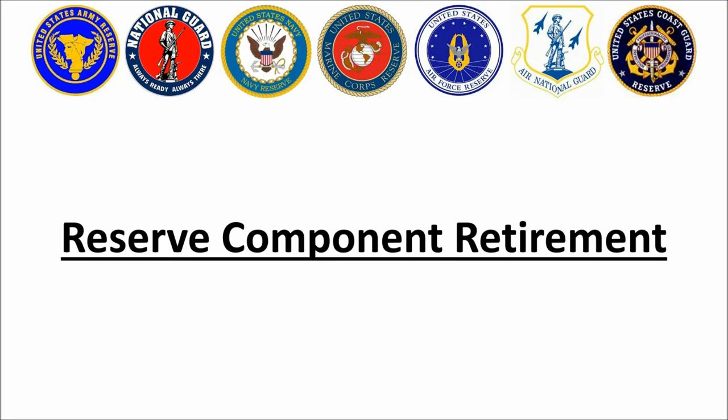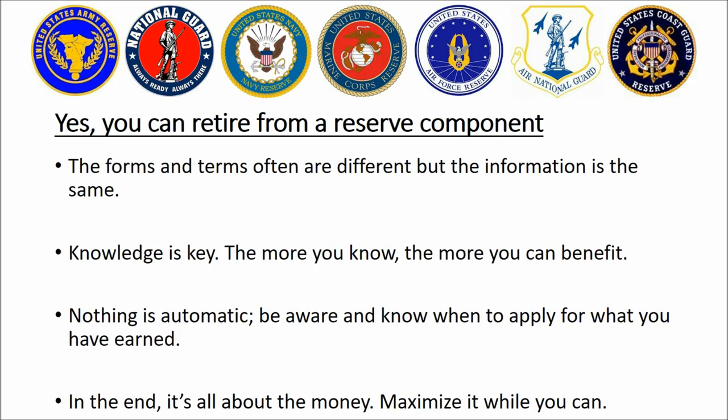For those of you who are a bit afraid of slides, don't be too concerned. This is going to go very quickly and it's quite simple. For those who were not already aware, believe it or not you can retire from a reserve component. I have actually met people who thought this was not possible, who thought that you could only retire from the active component and were quite surprised to find out otherwise.